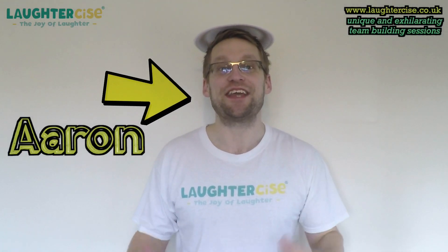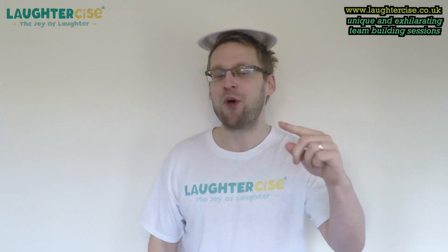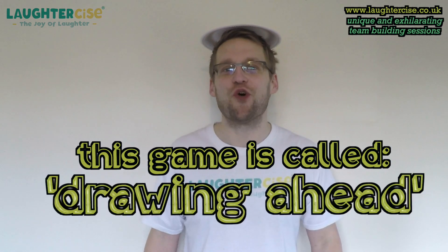Are you looking for a unique and energising team building activity? Look no further. I pulled this game off the top of my head. This game is called Drawing Your Head.